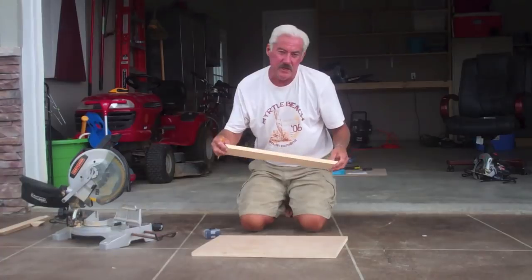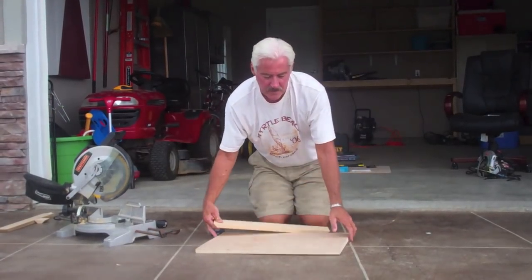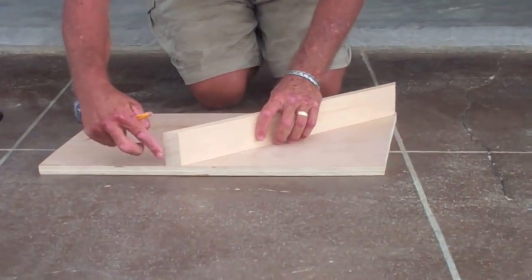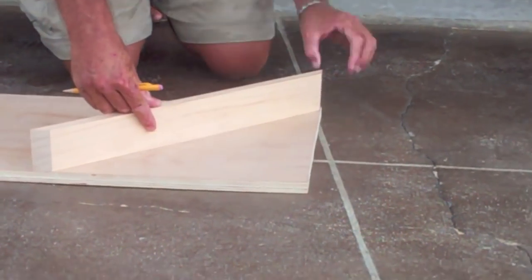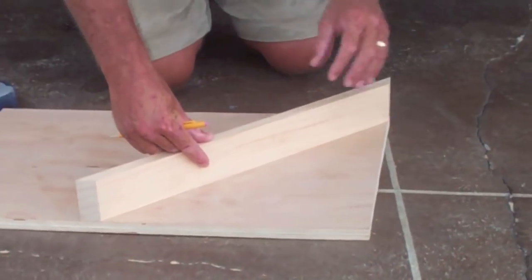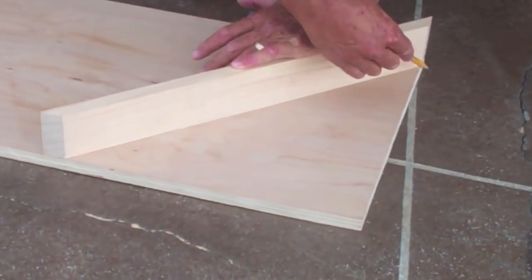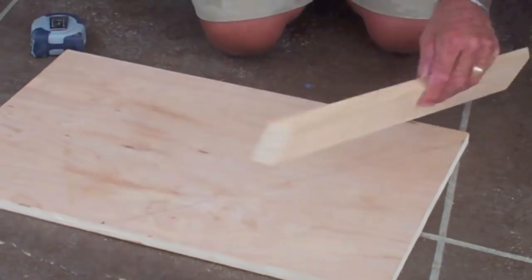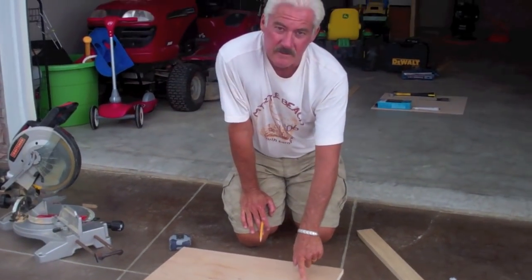Next we take that face of the shelf and lay it on a three-quarter-inch piece of plywood. We flush the edges of the 45 here and the 45 here so that we get a nice fit, draw a line, and that is going to be the top of the shelf.